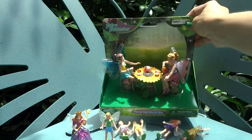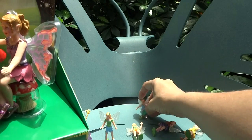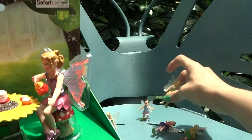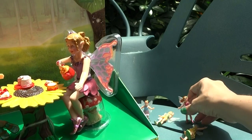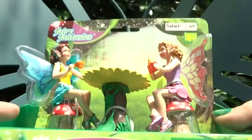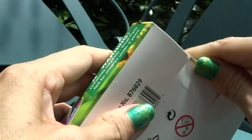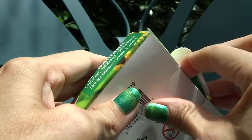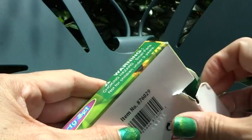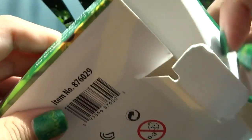Now let's take a look at the bigger set — the Fairy Tea Party set. I think the tube fairies probably need a rest; they had a hard day of doing fairy stuff. Let's get this set open. There doesn't seem to be any tape on here, but I'm going to need to speed this up just a little bit.